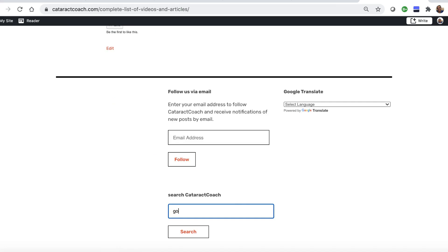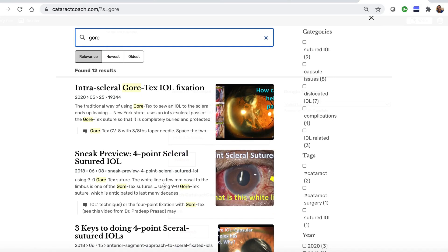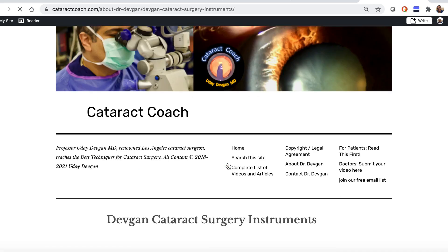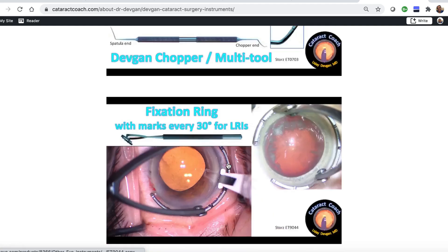I know you love the YouTube videos, but check out the website, CataractCoach.com — a lot easier to navigate. We have a complete list of articles and videos. You can check any of these categories and explore more. There's a search engine that's really effective. You can also look up About Me — there's a link that has my surgical instruments listed, so you can find out for yourself what the name of those forceps is.